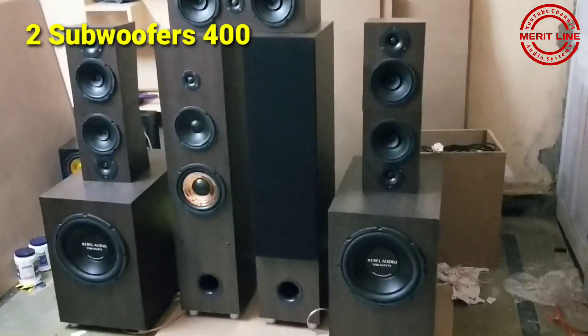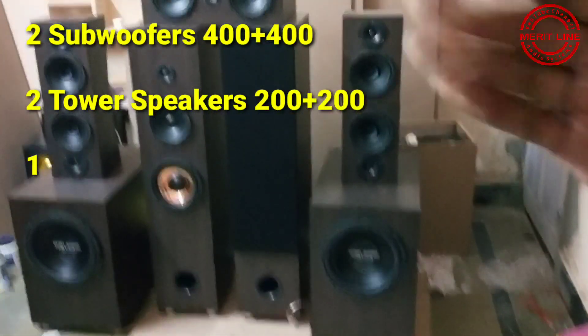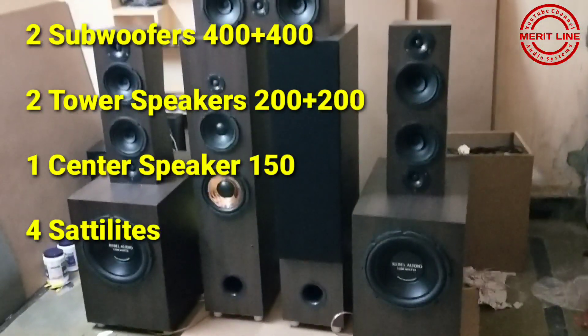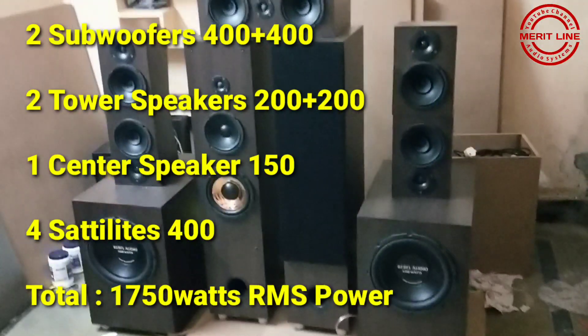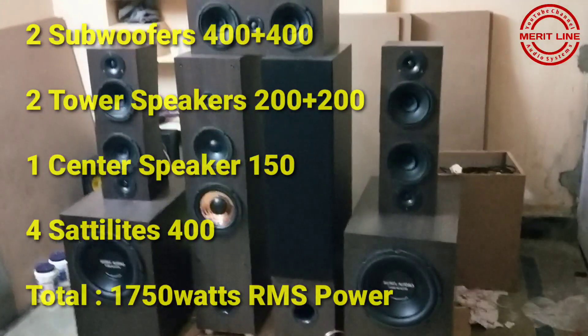It is nearly 400 plus 400 — two subwoofers at 800 watts. And two towers at 200W each is 400 watts, plus 150 watts for the central speaker, plus 400 watts for the satellite speakers. Total: 1,750 watt RMS power setup.